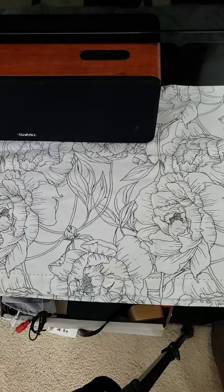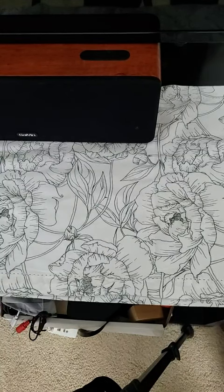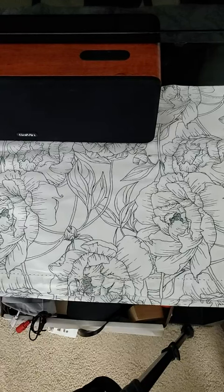I have this soundbar currently connected via Bluetooth, and it sounds pretty good. I don't know if you can hear the bass there, but it's got some very good sound here.